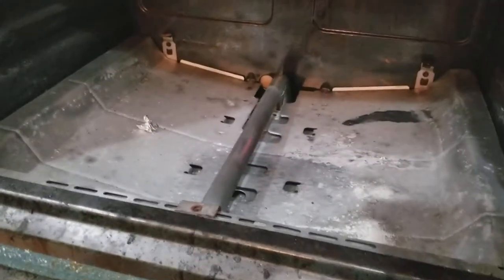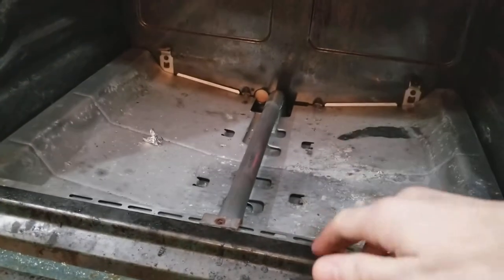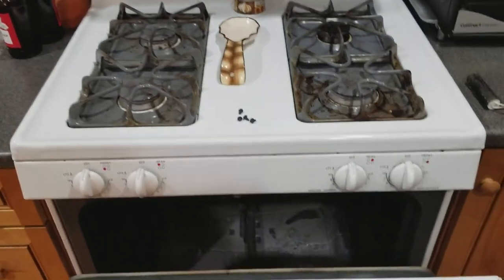Putting it back together is the exact opposite. Be very careful with the electric — I recommend you turn off the fuse box. Besides that, it's very simple. This just slips right out of there and sits right in the top. The gas cannot turn on until a signal is sent from the igniter. My igniter is not working so there's no gas coming into my house — I can wait a day to get a new igniter. I hope this helped!